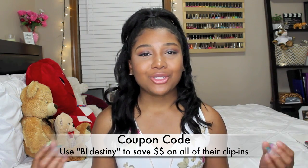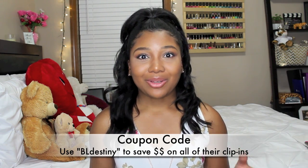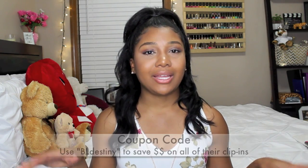It doesn't really have to be a hair video — it can be from a vlog, from when I've been live on Instagram, something from Facebook, or whatever. Just something you've noticed about me because you are a loyal subscriber to my channel. Those are the giveaway rules. Anything else I might have missed, I'll leave it in the description below. Also, if you do not win the giveaway, I do have a coupon code with Betterland — it's BLDestiny — and you can use that at checkout to purchase your own clip-ins. It works on all of their clip-ins, not just the ones I use.